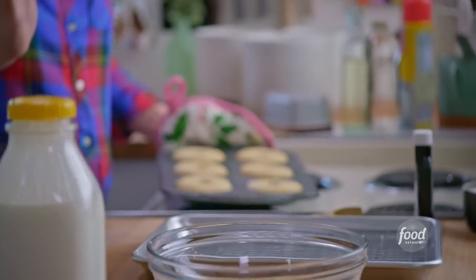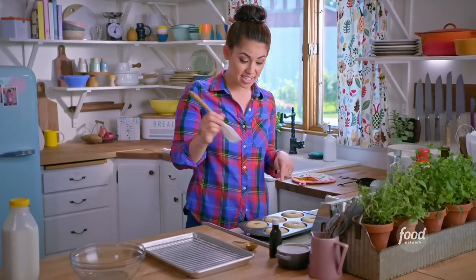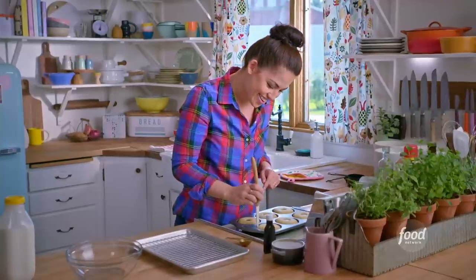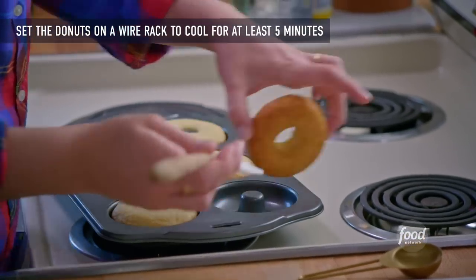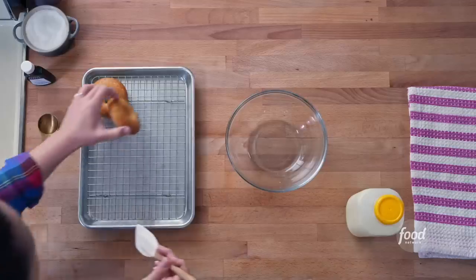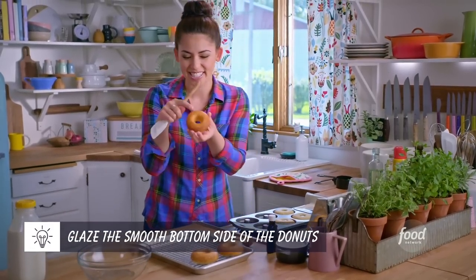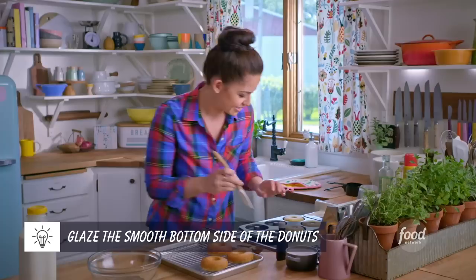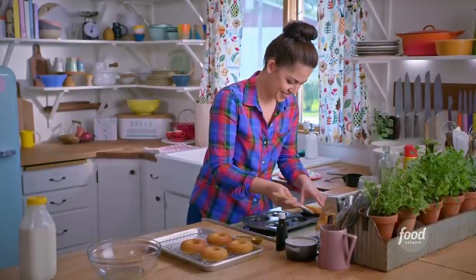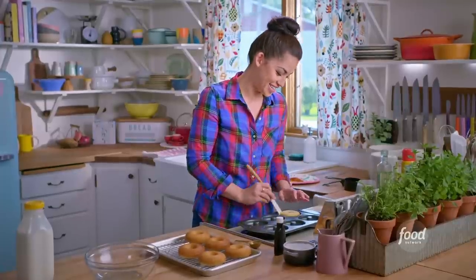These are looking great and they smell even better. Use a small offset spatula to get them out of the pan — gently run it around the edges, pry them up, and transfer them to a wire rack to cool completely. I'm turning them upside down because I like glazing them on that side; it's a little rounder and smoother. I just love how perfectly round these are — very geometrically pleasing.